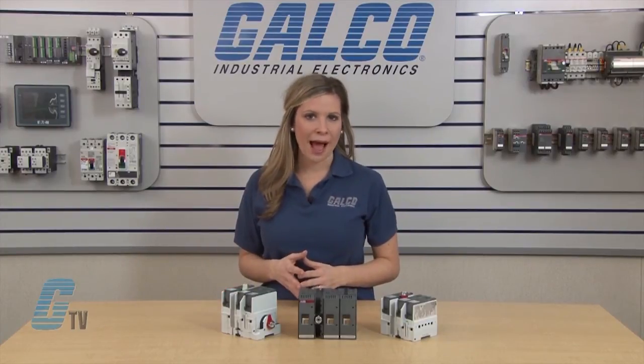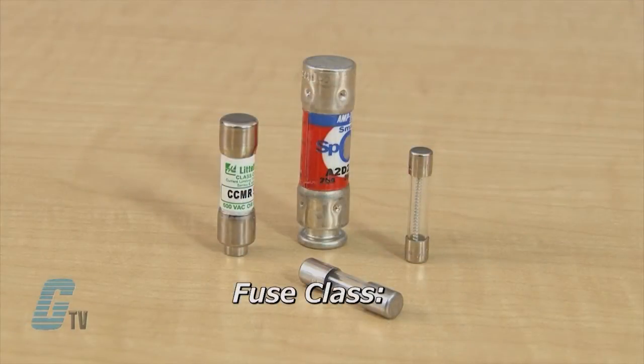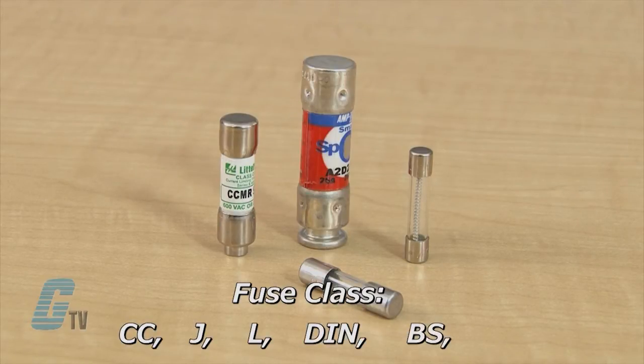A wide range of fuse clip options are available for Fuse Class CC, J, L, DIN, BS, and NFC.